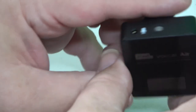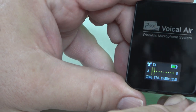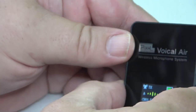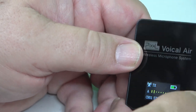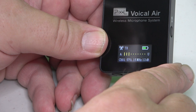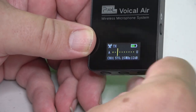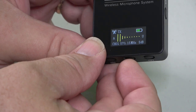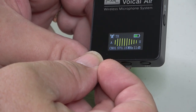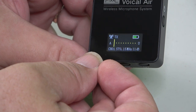Let's do a quick power-on tour. This is the transmitter — the one that has the microphone on it — so we'll press the on/off button. It's come on and you can see a VU meter across the front of the screen showing that the microphone is receiving sound. The battery shows about two-thirds charge, it's on channel one at 570.15 megahertz, and the output is set at 12 dB. Pressing the minus button changes the output: 11, 10, 9, 8, and the plus button brings it back up.